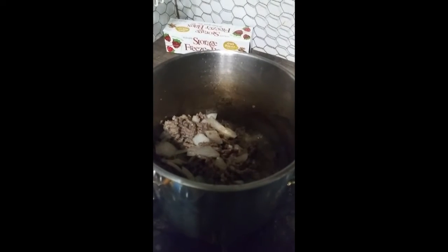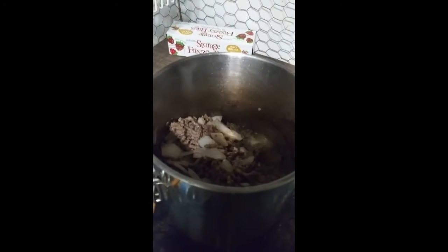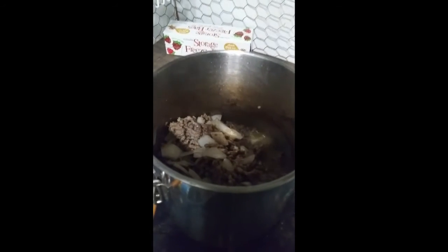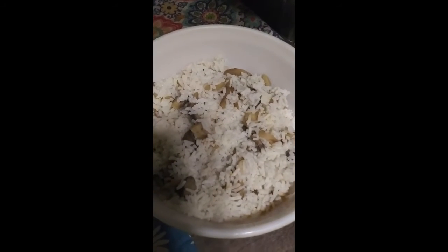Now I'm frying my hamburger. Towards the end, I added my minced garlic and onion, because you don't want your onion overcooked — you just want it half cooked. Then I'm going to add that to my hamburger and rice. Sorry about the shadow.